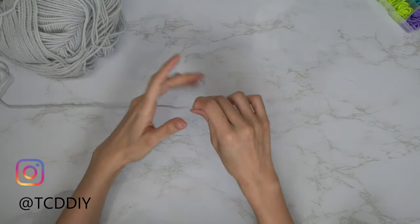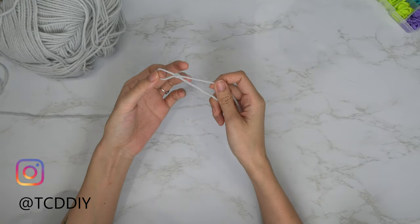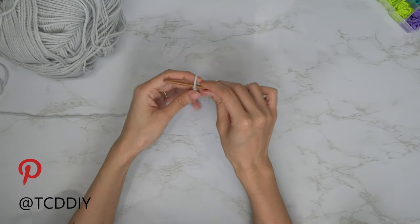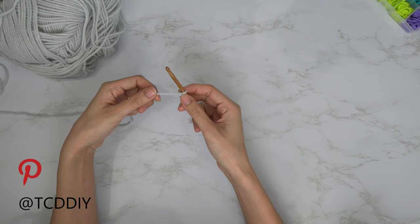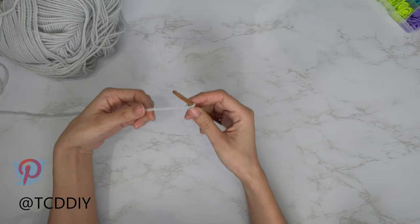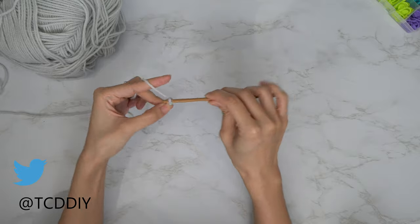To get this top started, grab your category 4 yarn and make a slip knot. Next, grab your 5mm hook and start off by making a chain that can wrap around your body. I'll show you where to measure and give you my chain count in a sec, but first I'm going to show you a tip so that our chain doesn't get twisted — start off by making a chain of five.